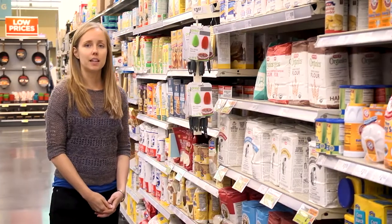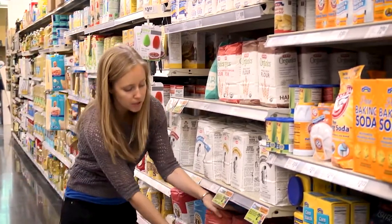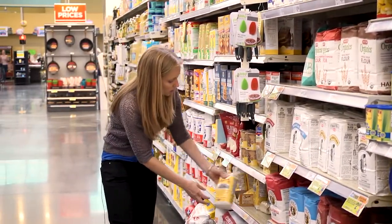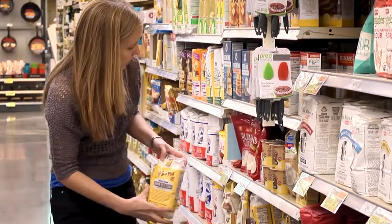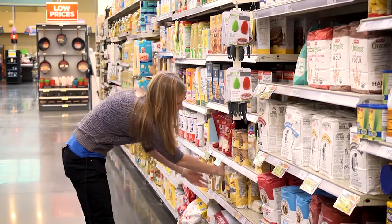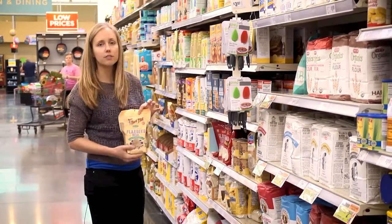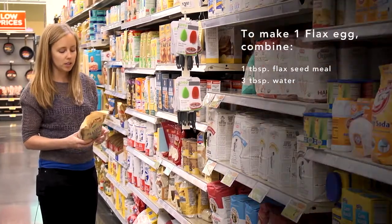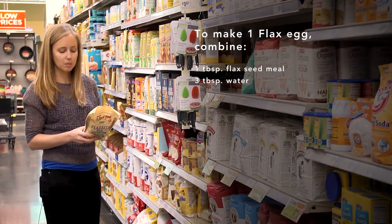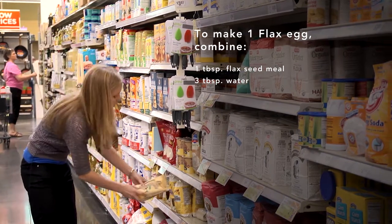When it comes to baking or making anything with flour, make sure you look for something like 100% whole wheat flour, or if you don't want to use wheat, there's also whole grain brown rice flour and almond flour. If you're looking to replace an egg in a baked dish, you can try mixing flax seed meal with some water. The instructions are usually on the back: one tablespoon flax seed meal mixed with three tablespoons water for each egg needed, which is a great substitute.